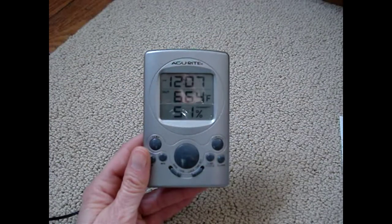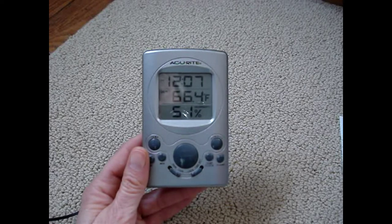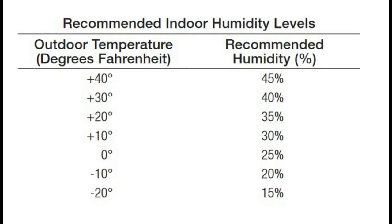Of course, you want to practice some common sense. Don't go away and leave the humidifier running, or let it run for long periods of time. Use these guidelines to get the correct humidity. Condensation on the inside of the window panes is an indication that the humidity in your home is too high.